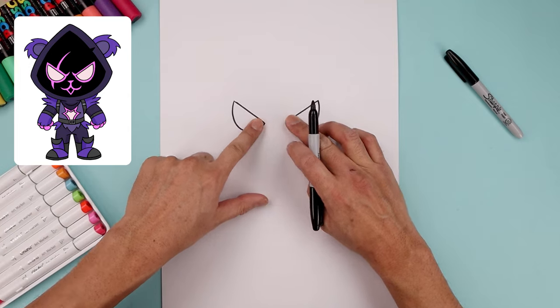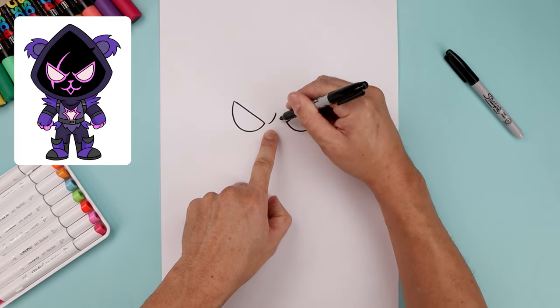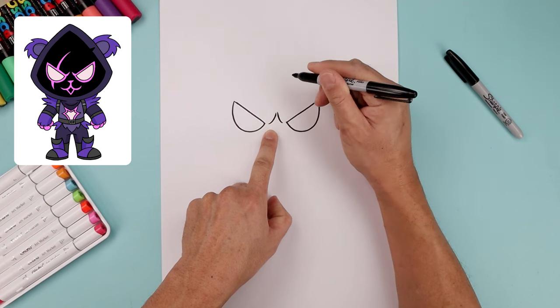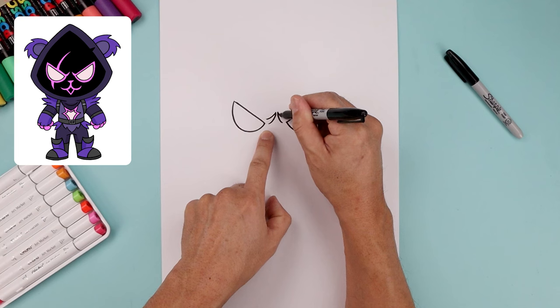Now from here we want to add a thick trim around the inside of the brow. From this point we're gonna step in, curve in and then up. We're gonna do the same thing on the right. From the top just taper this down and out on top of the eyes.